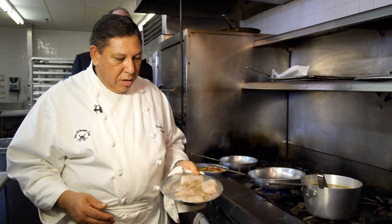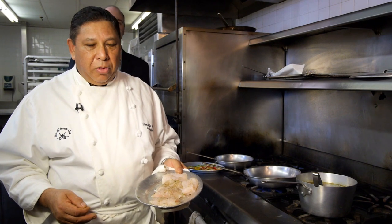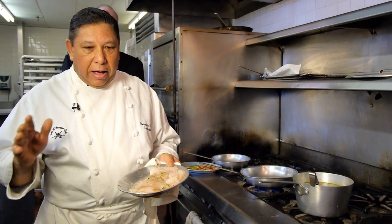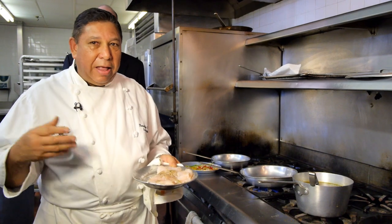What we're doing today is basa fillet. It's a very inexpensive fish — costs about $3.99 a pound. You don't have to use basa; you can also use salt, striped bass, chili, and sea bass. Any firm fish will work. It's a white fish, it's firm. You don't want anything flaky because when you poach it, it might fall apart.